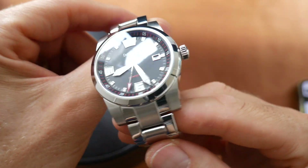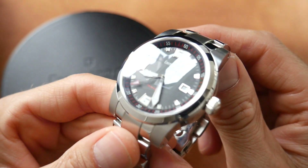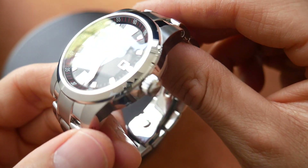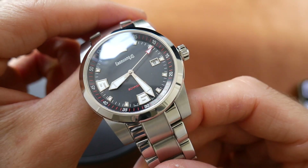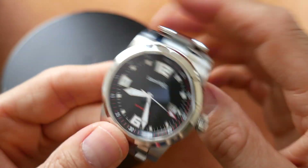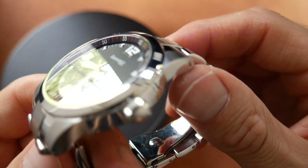The automatic movement is a modified Sellita SW200, and it is very reliable and accurate. The water resistance rating isn't great — it's just 50 metres. But then this is a dress watch, not a dive watch. Well, it's kind of a sports dress watch, but it's certainly not meant for swimming or diving.